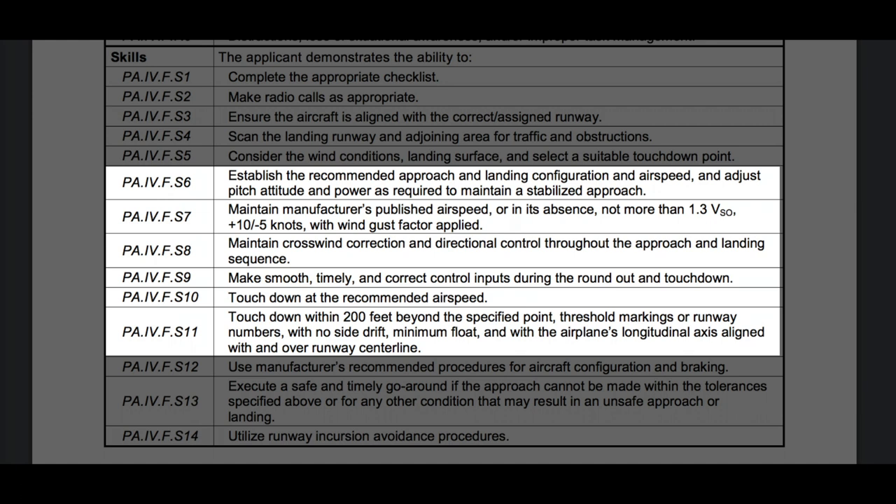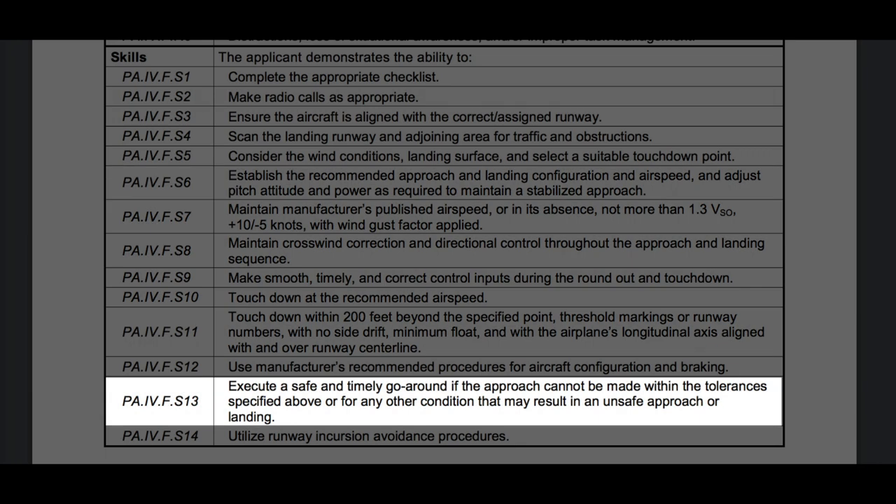You have to fly a stabilized approach at the recommended airspeed. You have to maintain directional control through the landing. And you have to hit a spot, as specified by the examiner, minus zero plus 200 feet — that is, you have to hit it. You can't be early, and you can't float more than 200 feet. Also, don't fail to notice the part that says if you see that you can't make it, execute a timely go-around. That's perfectly acceptable and very real-world.